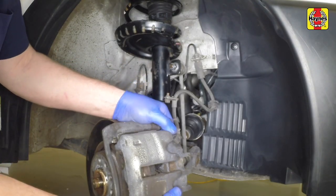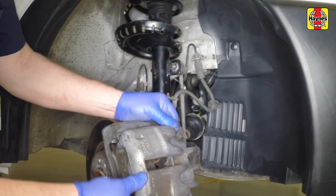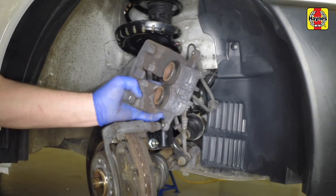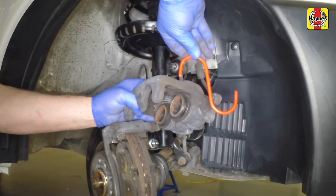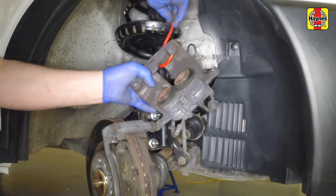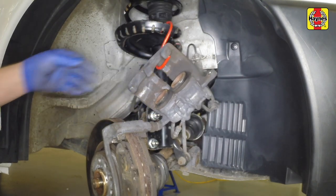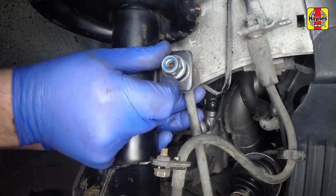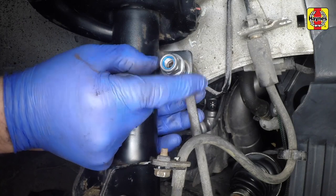Undo the brake caliper guide pin or guide pin bolts and slide the caliper from the disc. Suspend the caliper from the suspension coil spring using a cable tie to prevent straining the brake hose. Discard the guide pin bolts because new ones must be fitted.